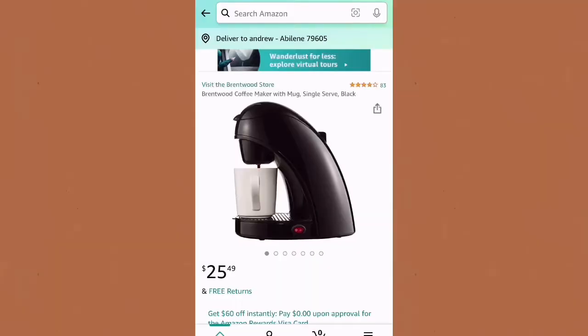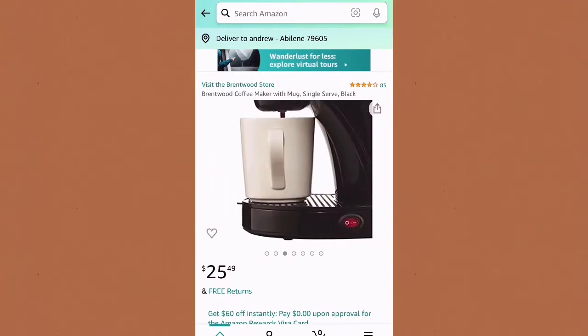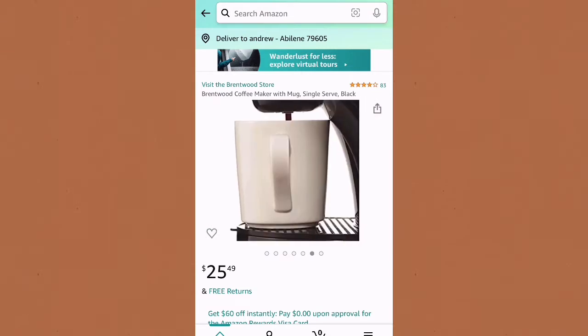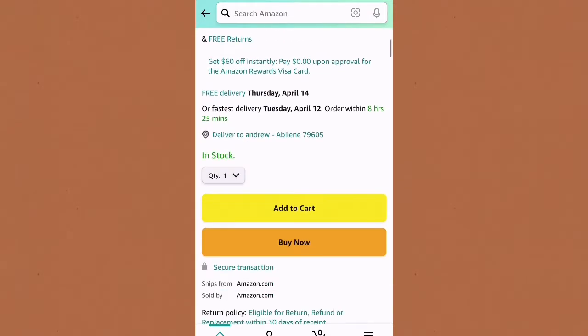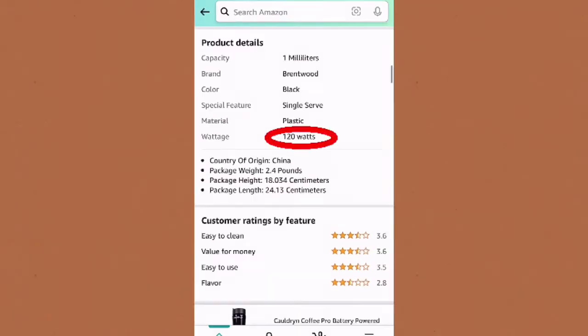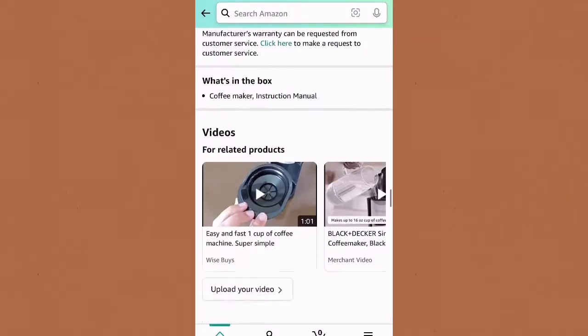I'm going to show you this coffee maker that I picked up at a Love's truck stop. This coffee maker is a Brentwood single cup coffee maker. I got it for about 25 bucks. It says that it draws 120 watts of power, so with a decent car inverter, like maybe 300 to 450 watts, you can brew a nice cup of coffee in your vehicle.